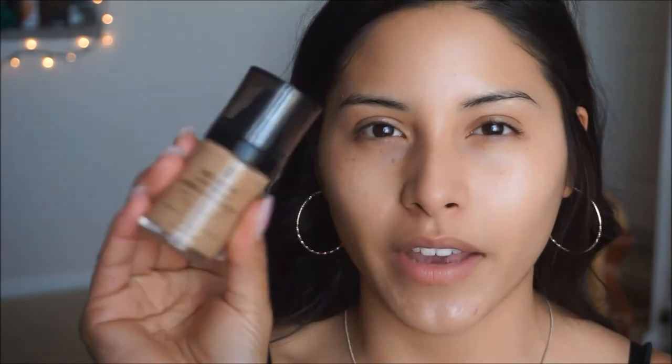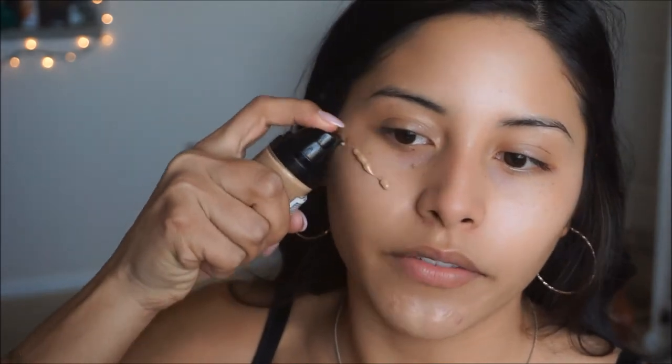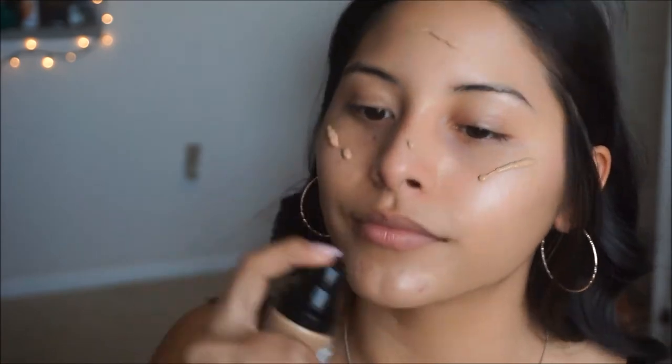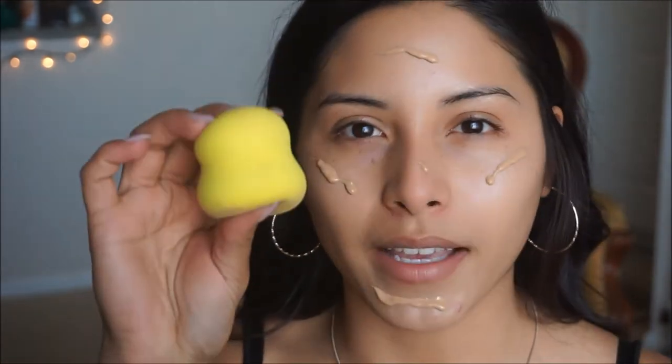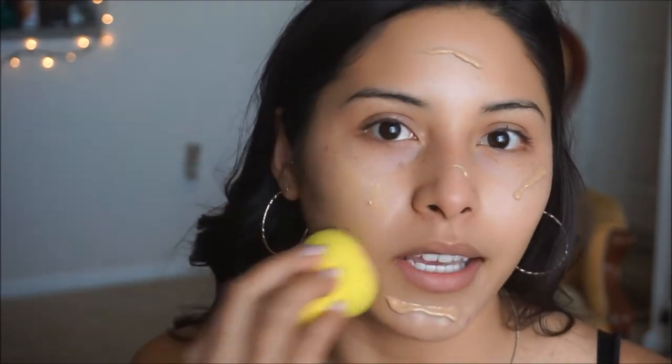The foundation I am using today is going to be by Revlon — it is their Photoready Airbrush Effect Foundation. I just like applying it literally onto the face, nothing fancy. And I'm going back in with the beauty sponge using the flatter side, just patting it into the skin.